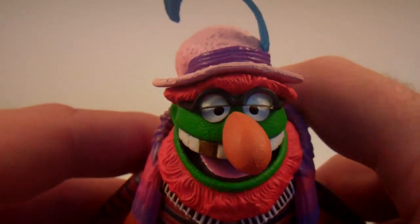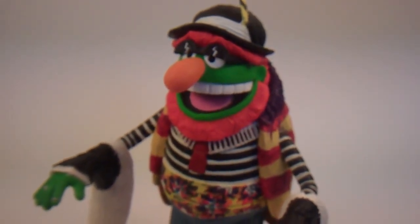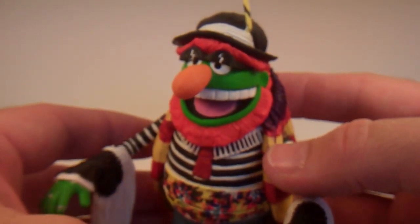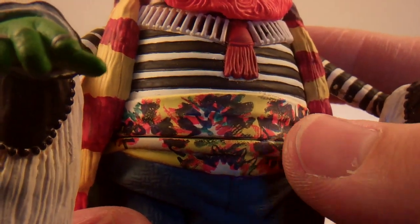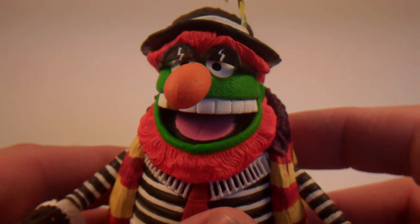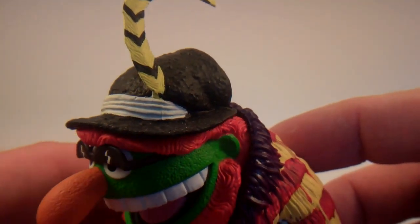Like Kermit, he also had an exclusive variant which I do not have, but I do have a custom that I made of it. Here's my custom of the Dr. Teeth variant, which was actually a Wizard World exclusive — it was the very first Muppets figure to be released, kind of a preview figure to the line. Everything was hand painted on those originals. He's got the black and white hat with the yellow and black striped feather instead of the blue feather on the pink hat.